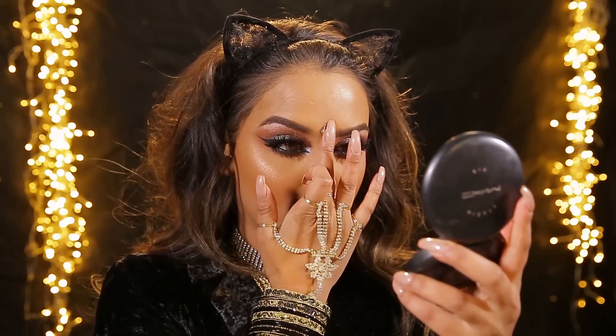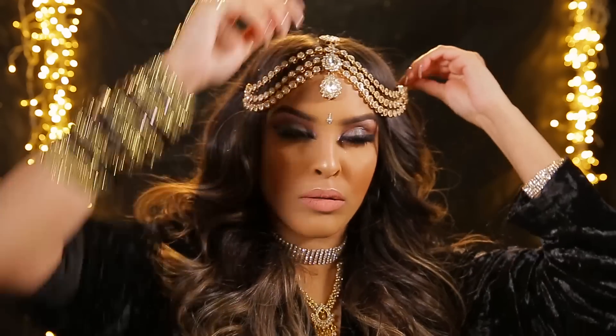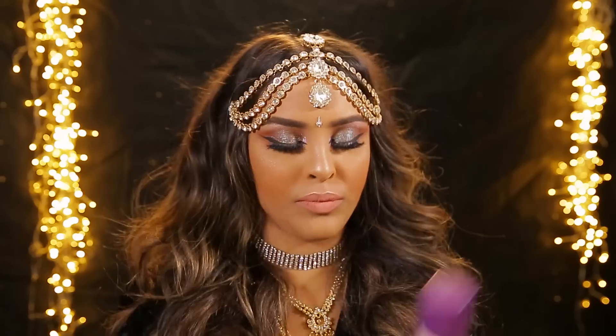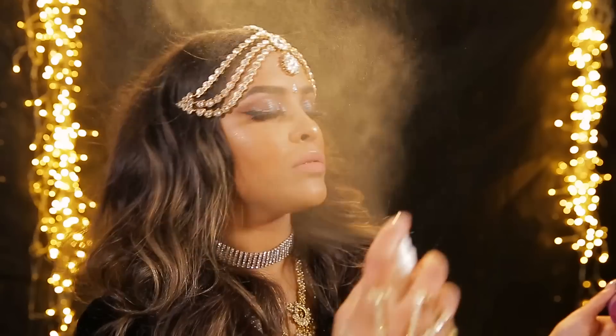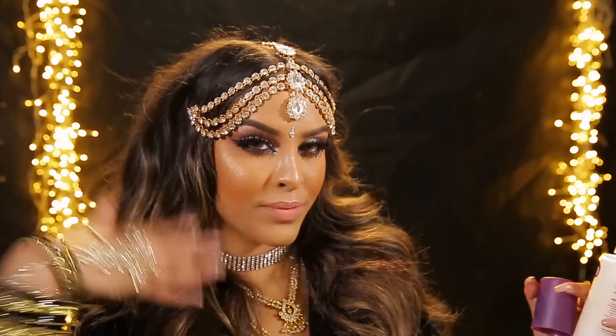Then we're gonna be popping on a little bindi - this is optional, you don't have to - I was kind of going for a Bollywood theme which I'm loving at the moment, so just pop that in the center of your brows. I was struggling a little bit putting on this headpiece but I just wanted to give you guys a finished look. I backcombed my hair a little bit to look a little bit Bollywood-ish. Then just to set my makeup in place I'm gonna be using the Urban Decay All Nighter setting spray just to make sure this makeup is going nowhere. That is it guys, I hope you've really enjoyed this makeup tutorial!